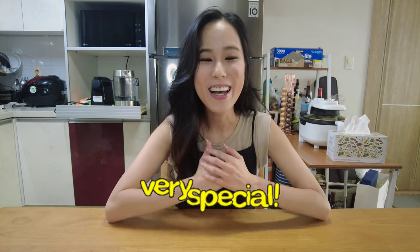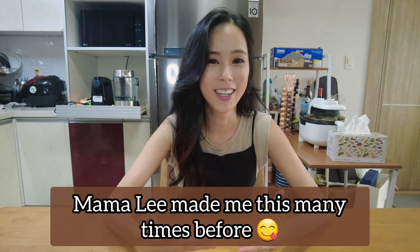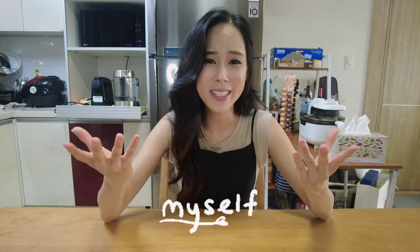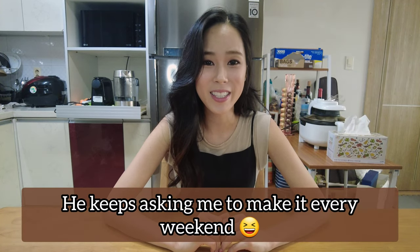Hi guys, welcome to my channel! Today I'm going to be introducing you all to a very special dish for me, because my mom used to make this many many times for me when I was a young girl. I really miss this dish from time to time, so I thought one day, hey, why don't I just make it for myself? And on top of that, my husband really loves this dish too.